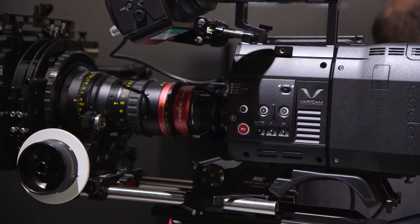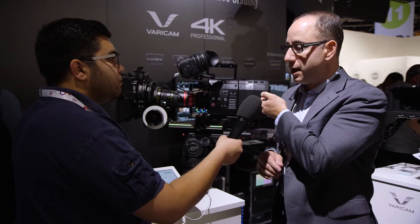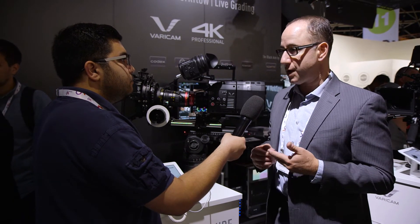The key advantage is that the new Codex VRAW 2 recorder integrates directly into our VariCam 35 head without necessitating our existing VariCam recorder. So it's one package. All of the recording happens in the Codex VRAW 2 recorder, and that records uncompressed RAW up to 120 frames a second.